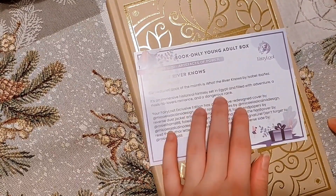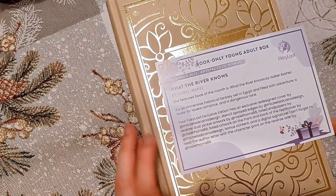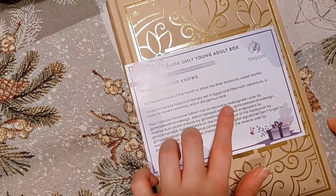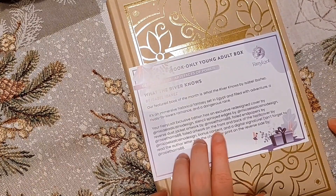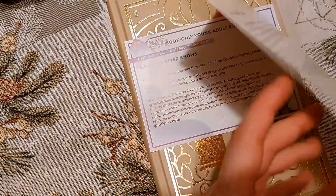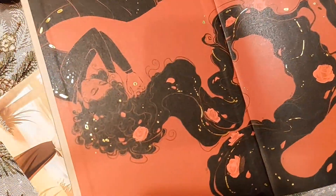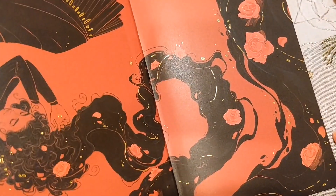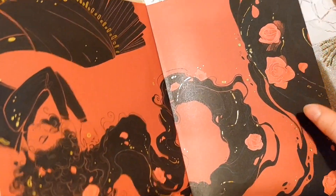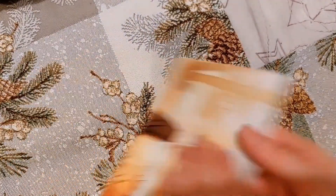Adventure is nice. Dangerous race could be interesting. Rivals to lovers is alright — it's not the worst romance trope. Exclusive redesigned cover, love that. Bonus content, digital signature. And a letter from the author on the back. I love everything about this edition. The endpapers could have been — I don't know — more Egyptian maybe, but they are quite cool with the foil and the flow of the whole page. Very nice edition indeed.